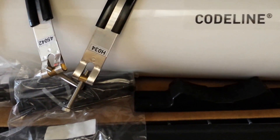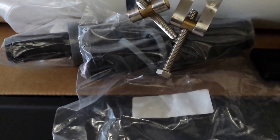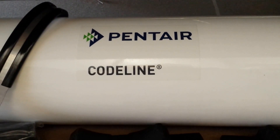What comes inside the box? Well, you're going to get the pressure vessel, you're going to get two straps, two mounts for the membrane, and you're also going to get two adapters. Please make sure you tell us what membrane is going inside, so we can match the adapter to the membrane.